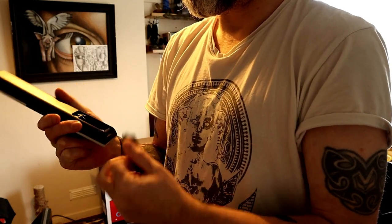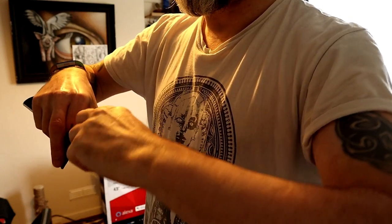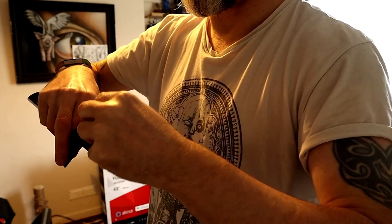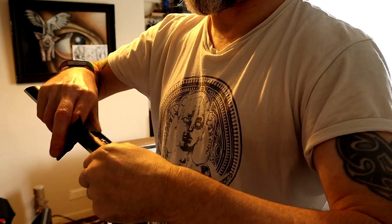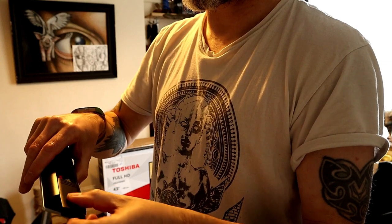So onto the controller — just sticking the batteries in, pretty straightforward. Most people can manage that. It's great that the batteries are included, because there's nothing worse than getting something and the batteries aren't included. Such a pain.